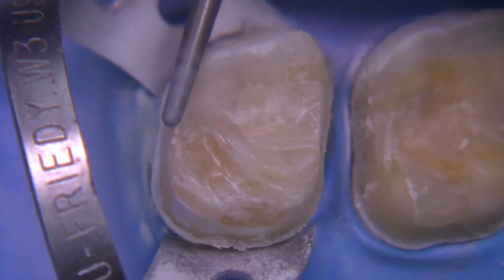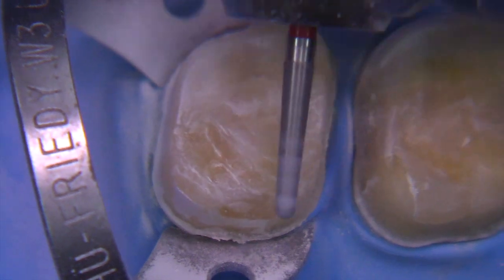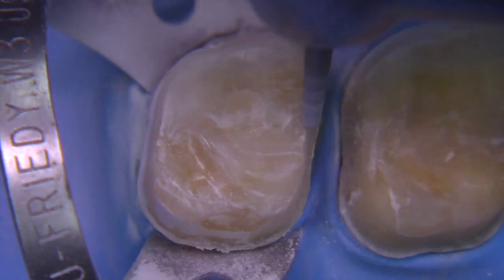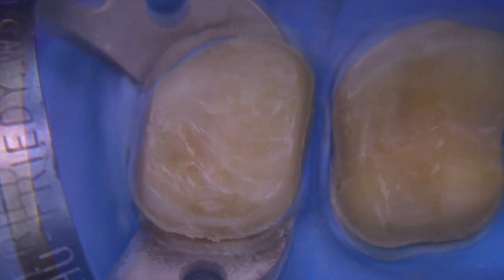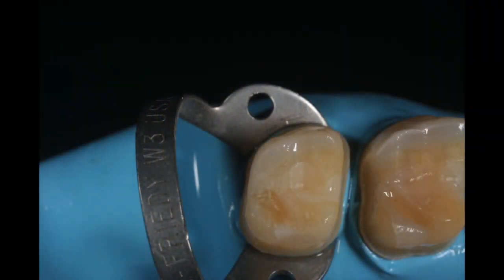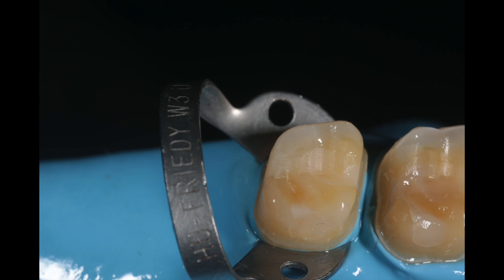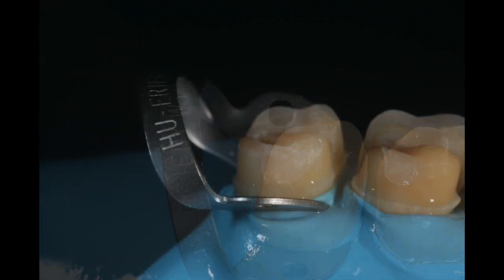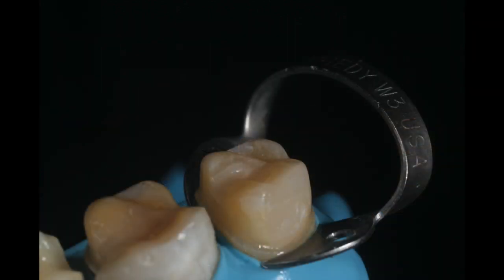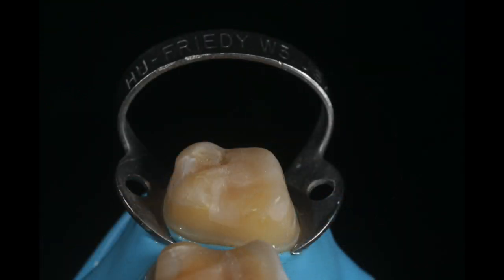You can slow this down on the electric handpiece or even use a slow speed — whatever your preference is totally okay. So here we are with the finished preparation. I like using the rubber dam when I can because it provides such great retraction and access to the margins without the tongue getting in the way. It's been a lot of fun making this video. I hope you all are safe during this pandemic and I wish you the best. See ya!